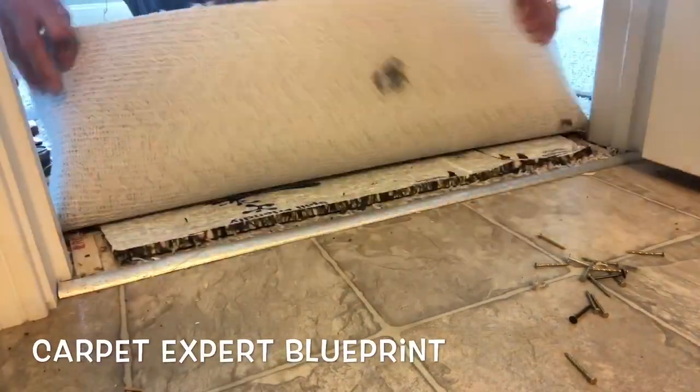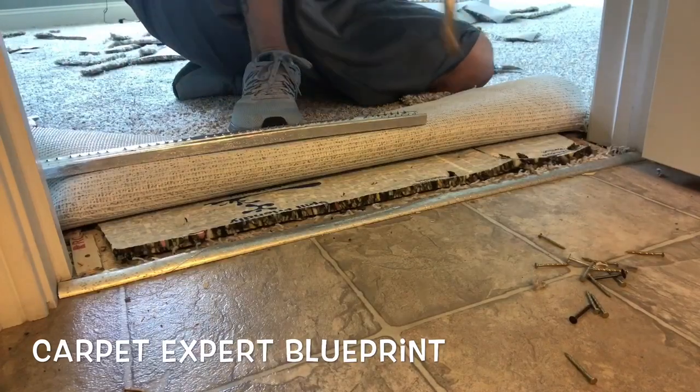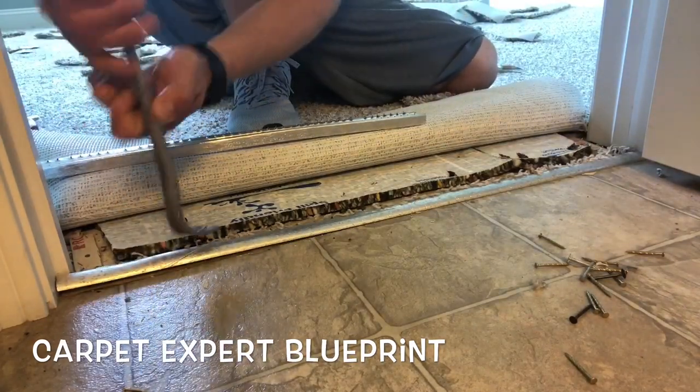What's good everybody? It's Michael Alder here from CarpetExpertBlueprint.com and in this video I'm going to show you the hack style, step-by-step, how to replace a carpet transition strip.